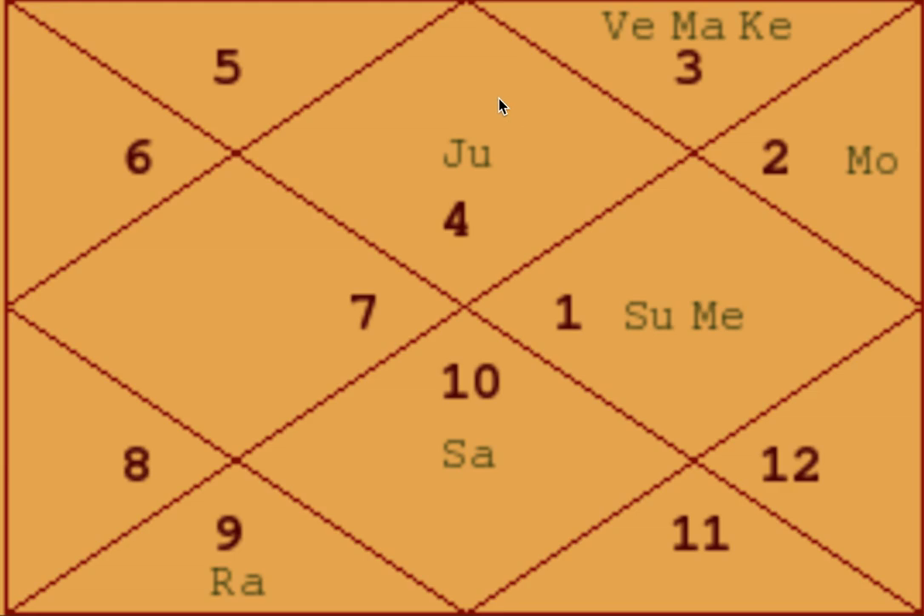Jupiter is exalted here and is in the Lagna. It is also in Digbala — directional strength — because Jupiter in the Lagna gets Digbala. When Jupiter is in the Lagna, the person's ability to look for divinity becomes a very strong part of life, and when it is exalted, the person can have very high awareness. The ninth lord is also Jupiter, which is in exaltation and Digbala — a phenomenal condition. The ninth lord itself is Jupiter, which adds greatly to the yoga.